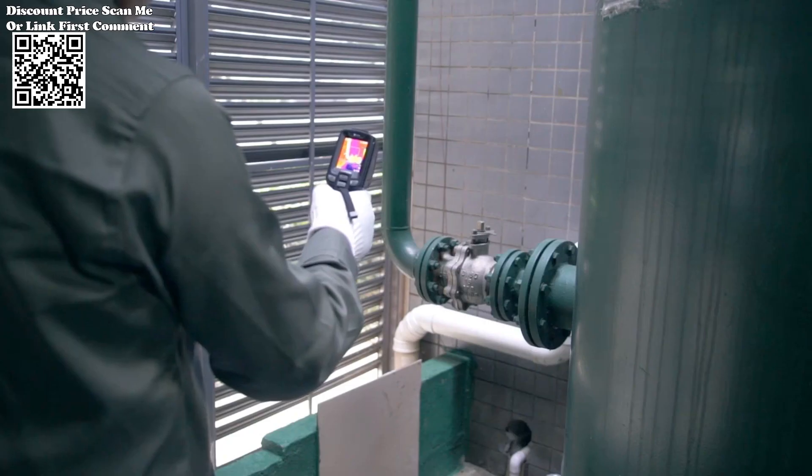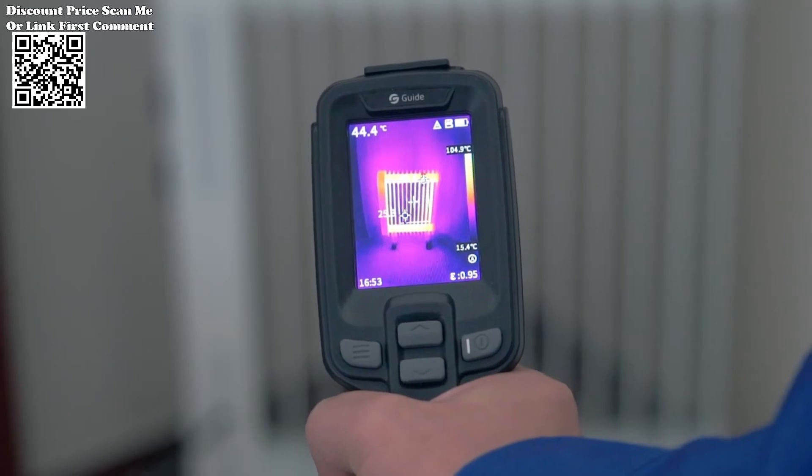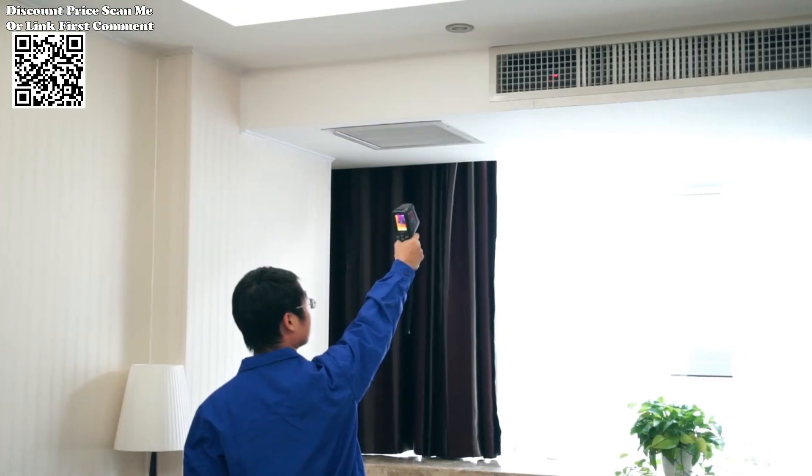Whether pinpointing heat leakage or diagnosing electronic faults, this thermal imager from AliExpress proves to be an indispensable asset in enhancing operational reliability and minimizing downtime.